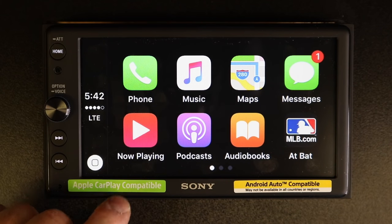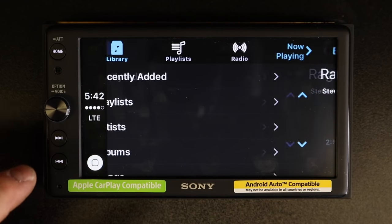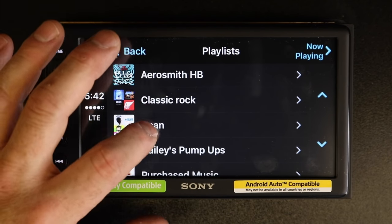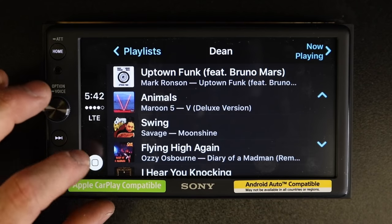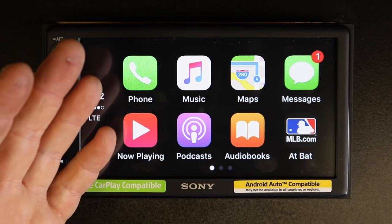If you're into music, you can press play, select back, select a playlist, and scroll through your music to pick something to play. However, that's not really conducive to actually driving down the road when you have a desire to listen to music.